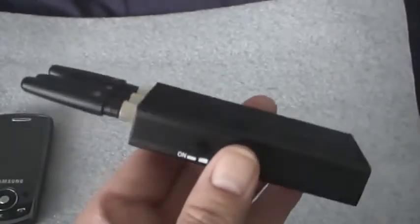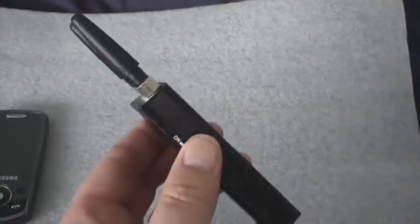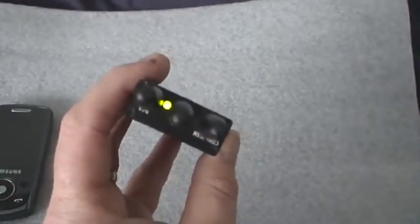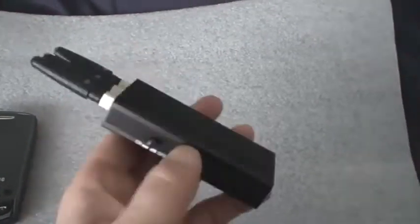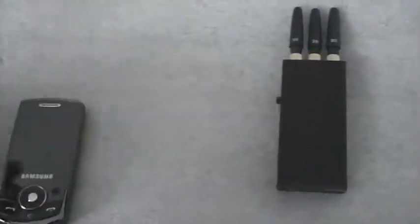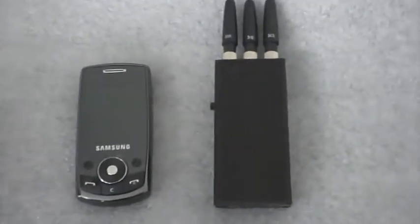Got your on/off button. Simple click — turn that on, off, on, etc. Quite small, quite compact compared to the Samsung phone.